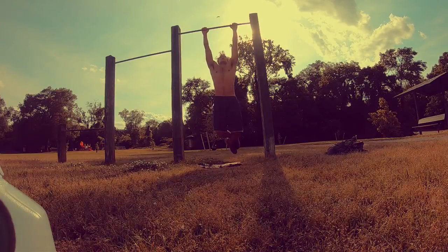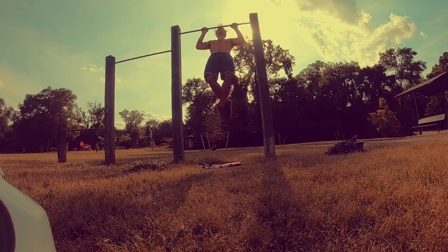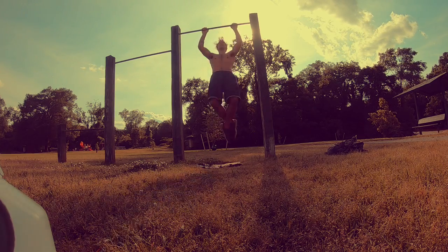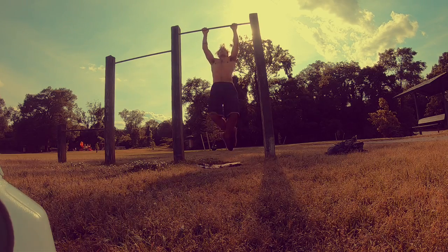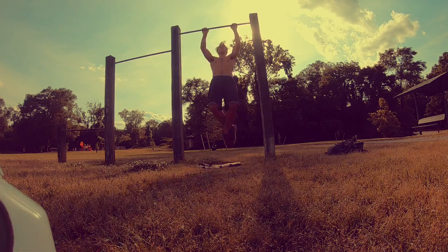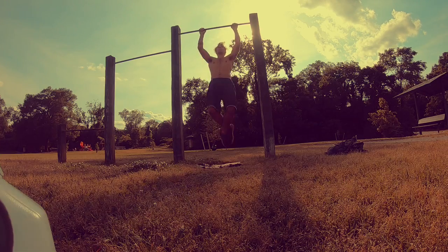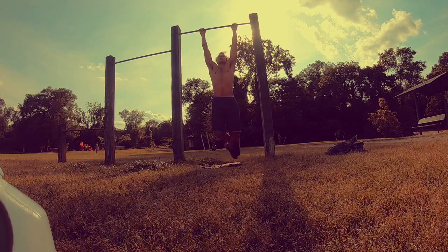So these are my regular pull-ups. For the first set I'm doing 15, and each set afterwards I'm going for 10. But if I can only hit seven, I hit seven — I rest for a few seconds, make sure my muscles are still fatigued, and then hit the rest.